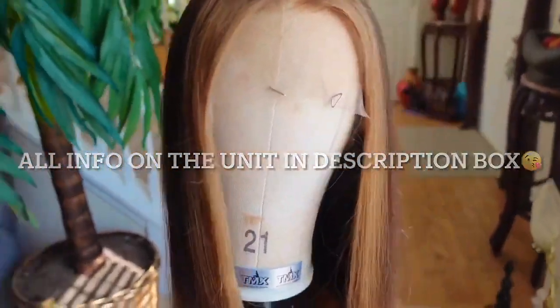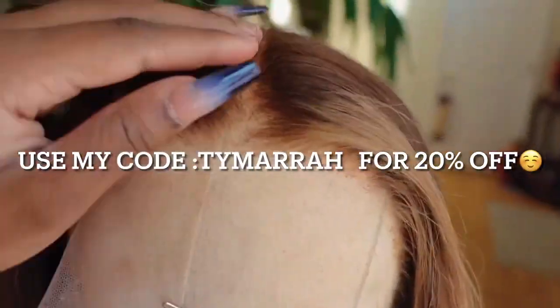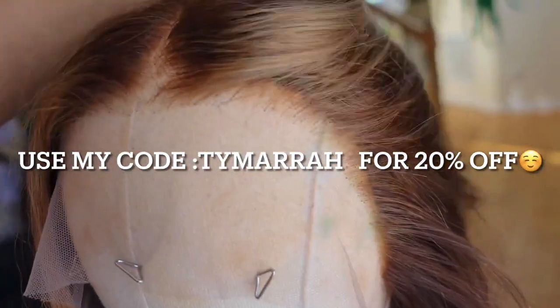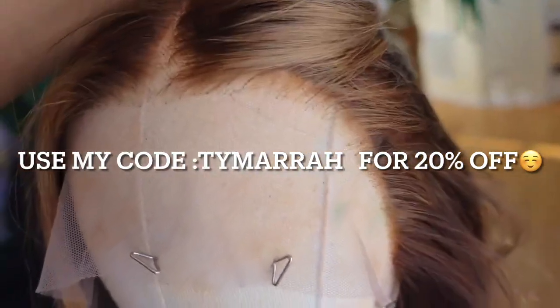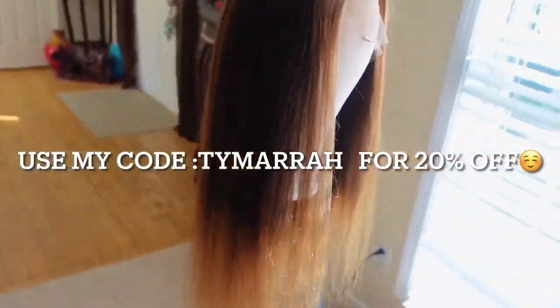Let's get started. This is what the wig looks like after I bleached the knots and blow dried the hair. I'm showing you guys how much of the knots I bleached — really bleached really good. Also, the hair was already pre-colored, so all the highlights and stuff were already pre-done for me. I didn't do it myself, but the hair is really cute.